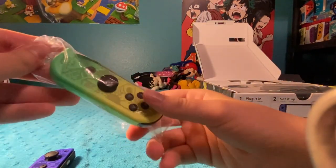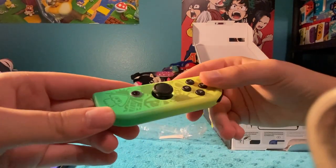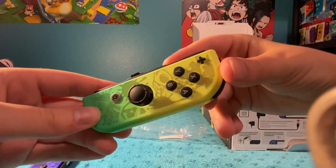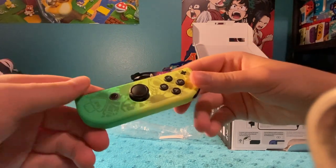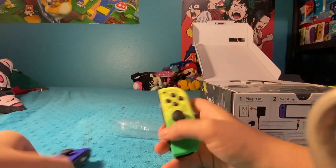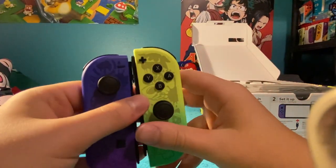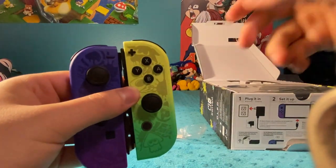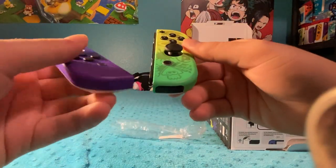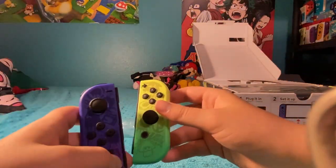Here's the other Joy-Con, the right one. Wow. Again, I love the designs and the graffiti on it here, it looks really good. The top half of them are the colors of Splatoon 3, but the bottom half are like greenish, a very light purple color — kind of like that color set in Splatoon 1, actually.